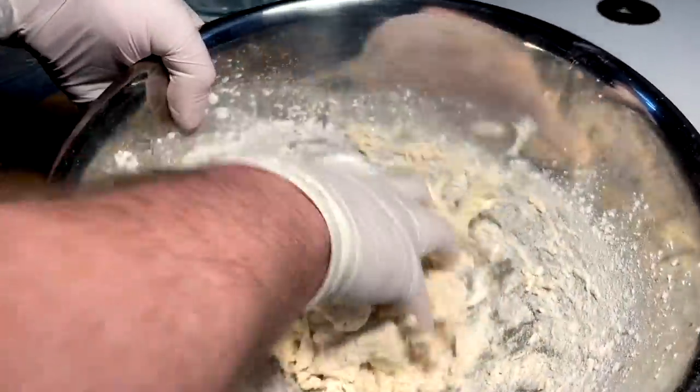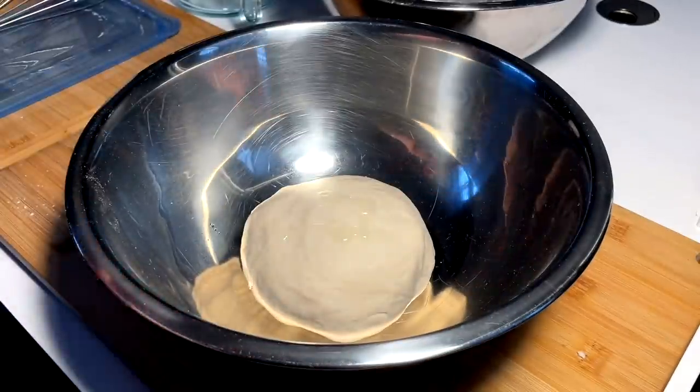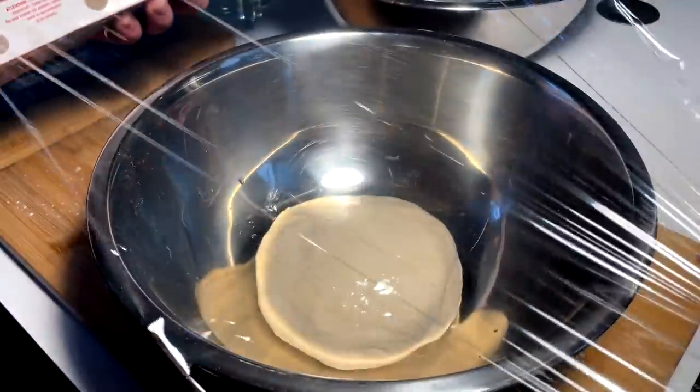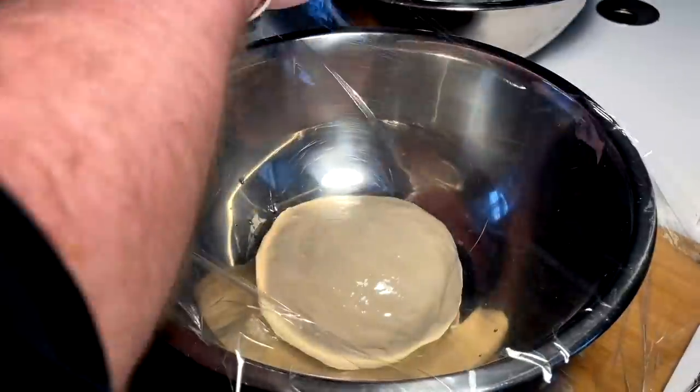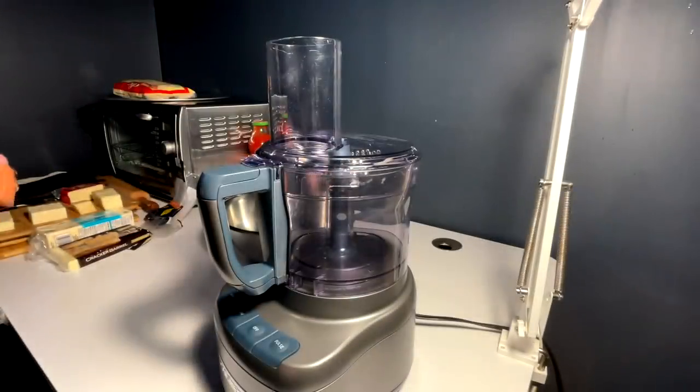We're going to work this for 10 to 15 minutes until we have a nice, formed, beautiful ball of dough — kind of wet, kind of dry, halfway in between. All right, got our dough ball here. Into a clean bowl, a little touch of oil. We're just going to cover this up with some saran wrap and let it proof in a nice warm area for about an hour.